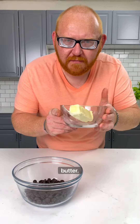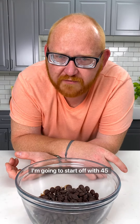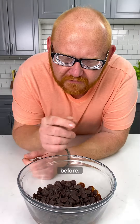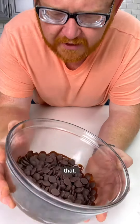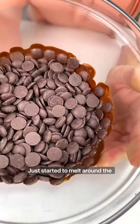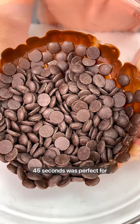Melt the butter. Now with the chocolate, we're going to partially melt it down. I'm going to start off with 45 seconds. It was 10 ounces of dark chocolate — take a look at that. It just started to melt around the bowl. That's exactly what we want. 45 seconds was perfect for me.